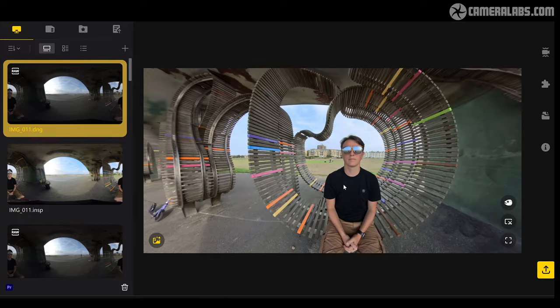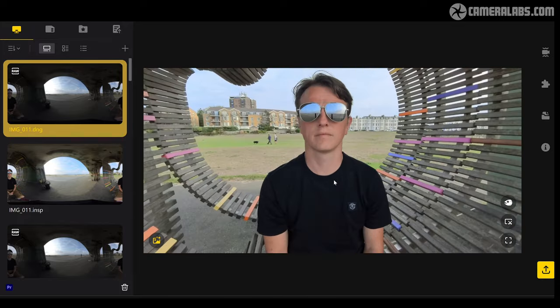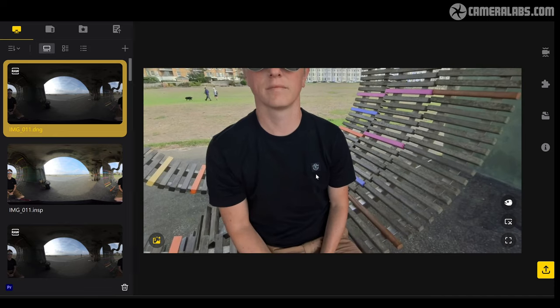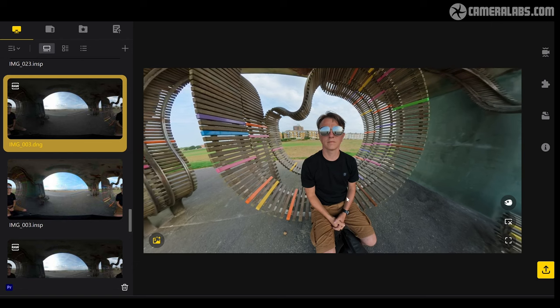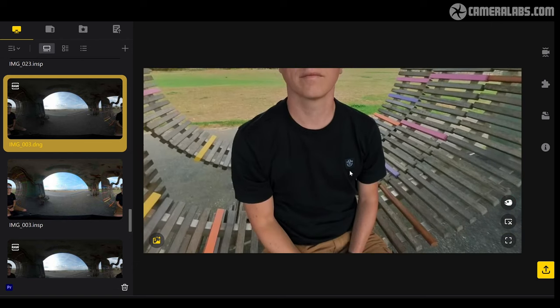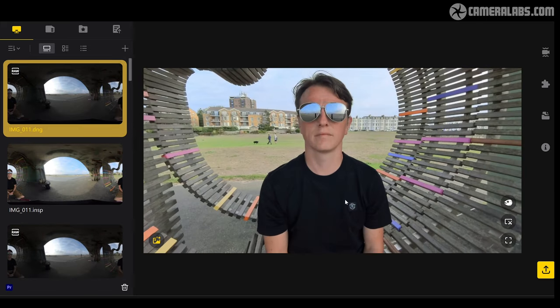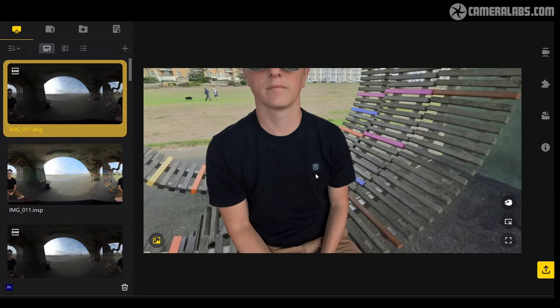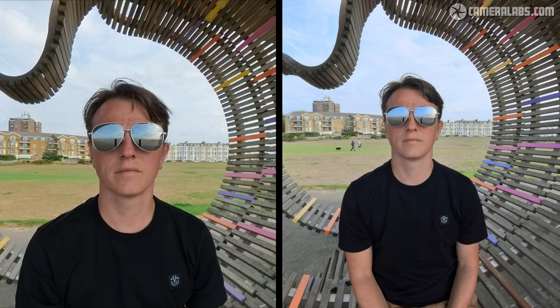Looking at the stills from the X3, we are now benefiting from 72 megapixels in 360 and there is a visible difference compared to the older One X2. Take a look at the same scene shot on the One X2 — looking closely at the label on the shirt, the text is illegible. However on the X3 you can make out that there are numbers; it actually says 1982 on the label. Here are the images side by side — first a 100% reframed export from the studio app, followed by a 300% crop.